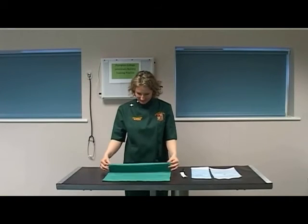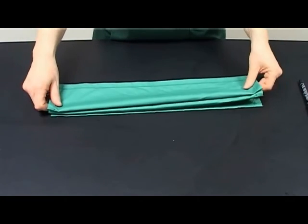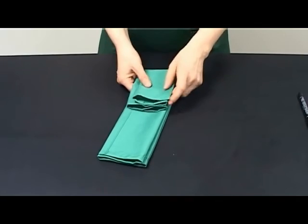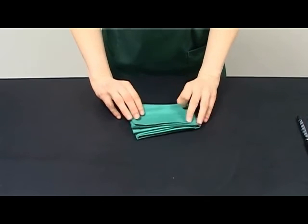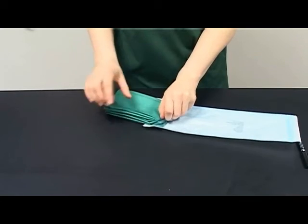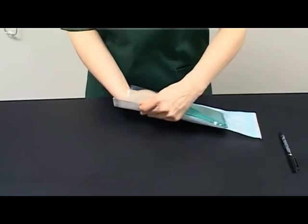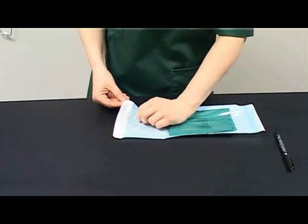Fold the drape using a recognised method. Select a TST indicator strip and insert it inside the folded drape. Select an appropriate sized autoclave packaging material for the drape, insert the drape into the packaging, ensure all the excess air is removed from the bag, and secure the package by closing it correctly.